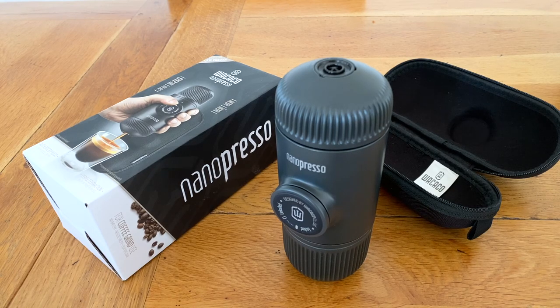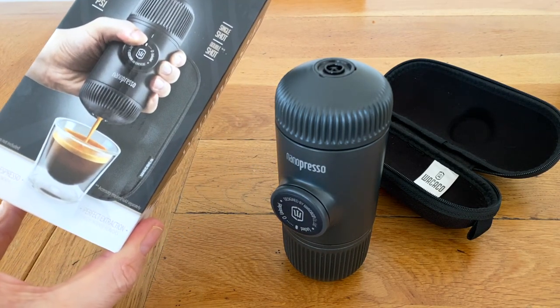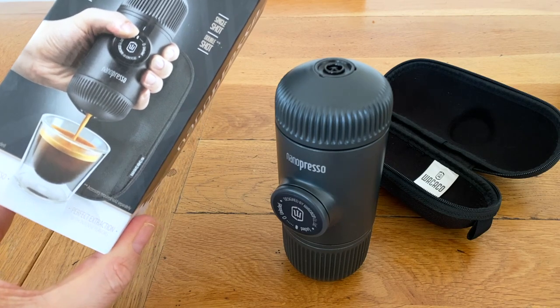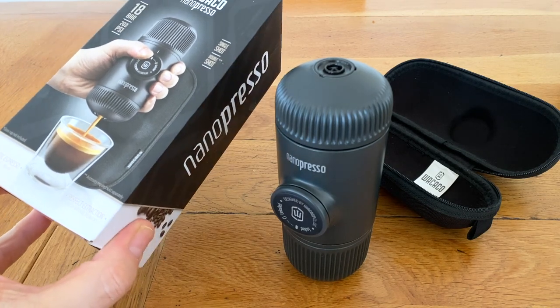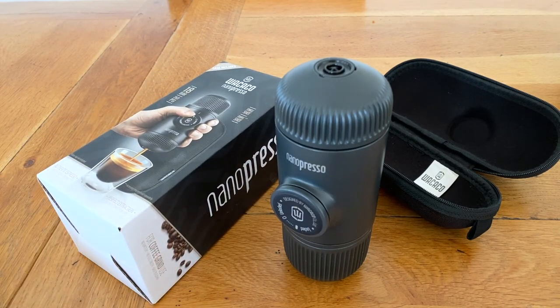I want to do a video today about the Wacaco — I think that's how you say it — Nanopresso system and the various accessories that they sell, and a little bit of a journey that I've been on to come up with what for me is a great mobile espresso setup.